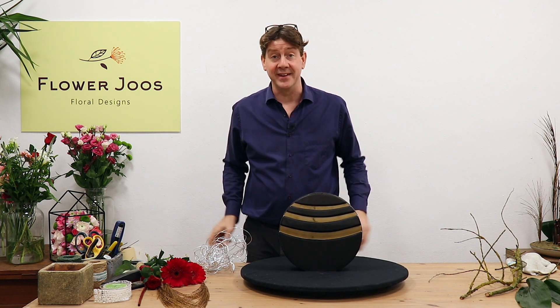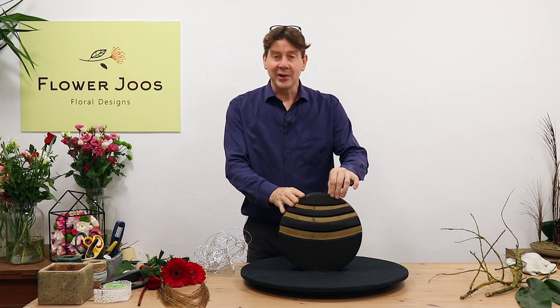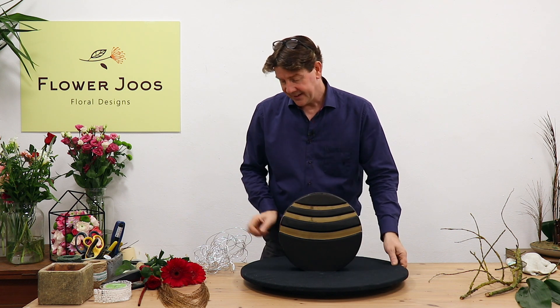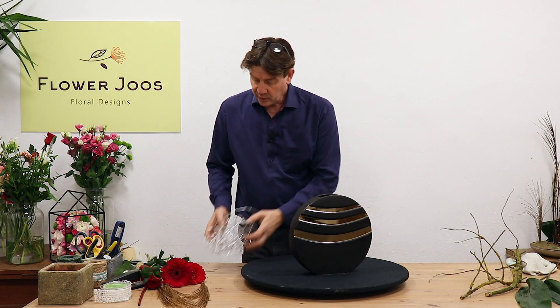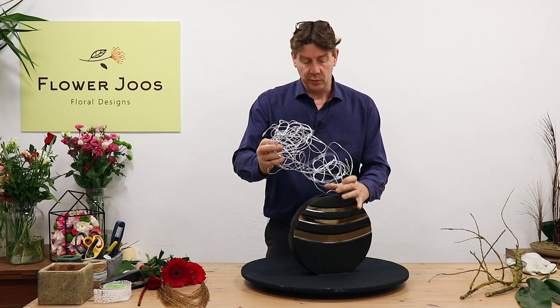I was so lucky to be given this as a gift by one of my flower arranging friends. We all end up with lots of containers and sometimes it's nice to give them away, but it's also really nice to get one. So I've got this beautiful vase and it's really just quite striking in its simplicity. I've filled it with water and we're going to make something that you would have in your home.